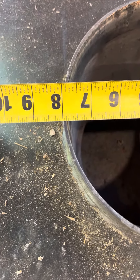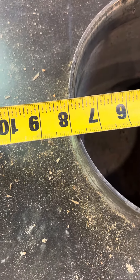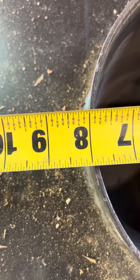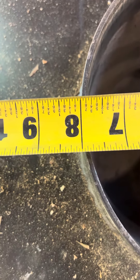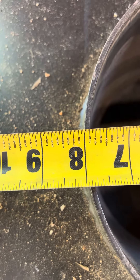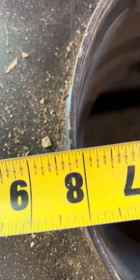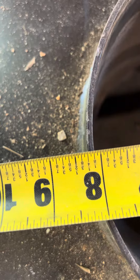That is the inside measurement right there — looks like seven and seven-eighths on the inside. It looks like eight and a quarter on the outside, and then it connects to this standard six-inch pipe.